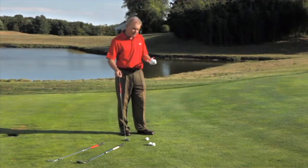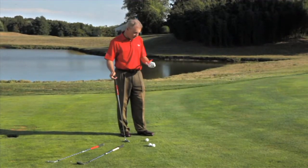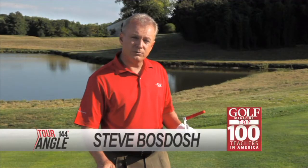I've been teaching my whole life, over 25 years. The TourAngle 144 is one of the simplest, most effective training aids that I've ever seen. You're going to love it.